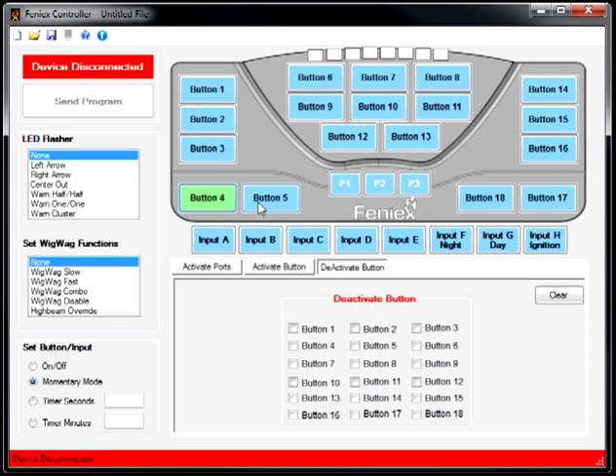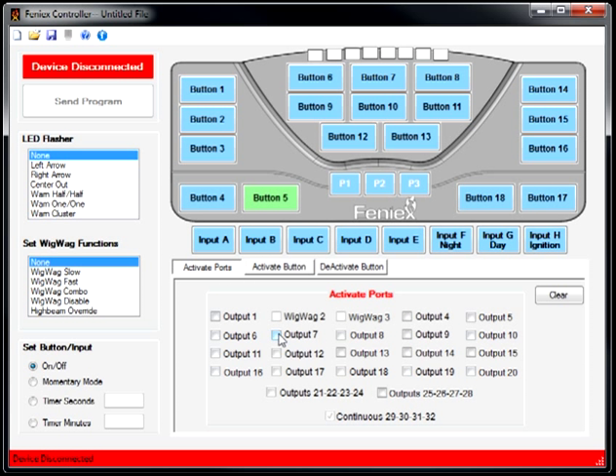Let's assume I'm going through an intersection and my intersection tone is Yelp, with a standard intersection time of about 8 seconds. Button 5 activates port 7, which is Yelp, and I set a timer of 8 seconds. Whenever I activate button 5, it will output a Yelp tone for 8 seconds — which is connected to port 7. It's open to the creativity and imagination of the user.